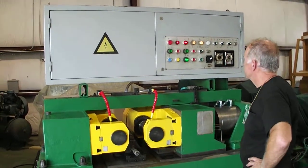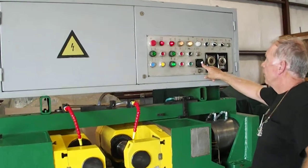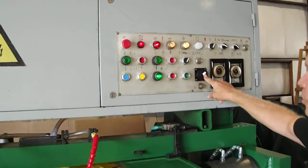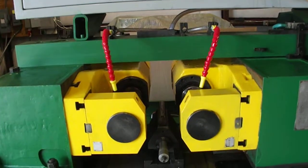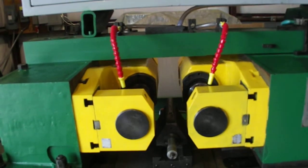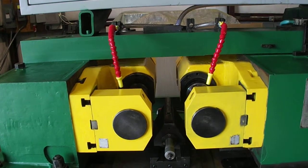This is the hydraulic control. This is the selector switch — 2 o'clock is fully manual. Press forward, hold the button, the rolls advance, and then return.